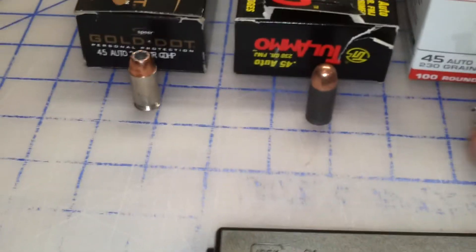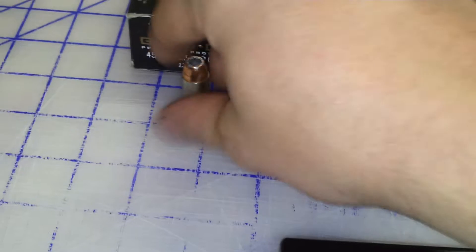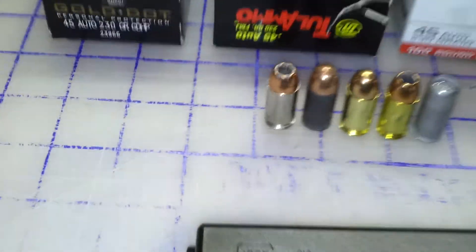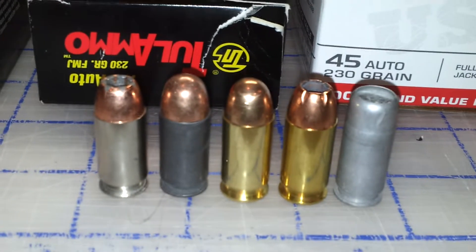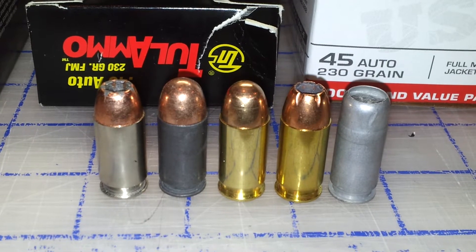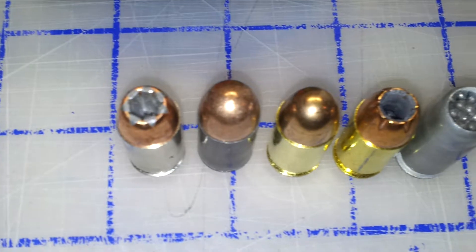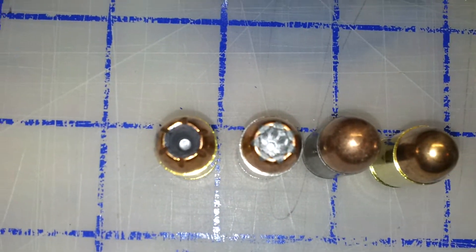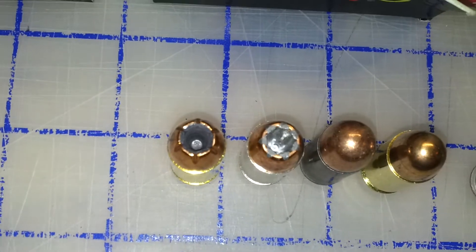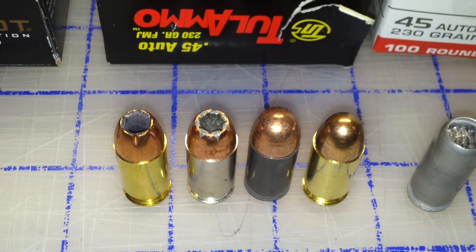Move these together here and get a good view of them all lined up together.